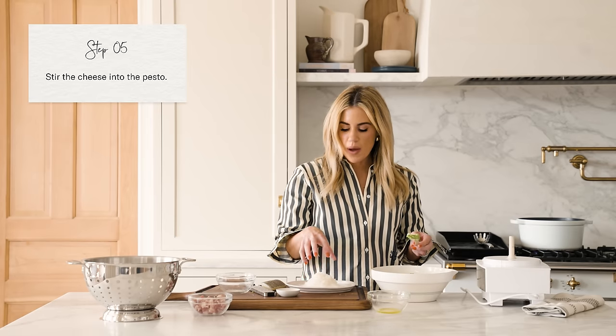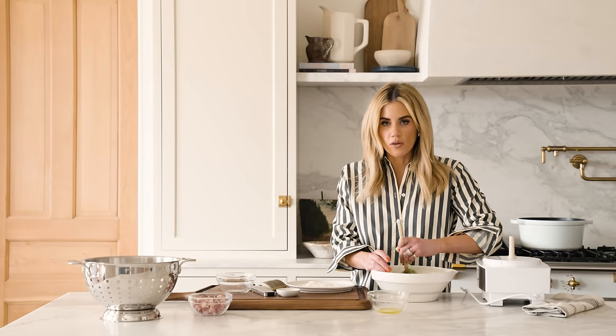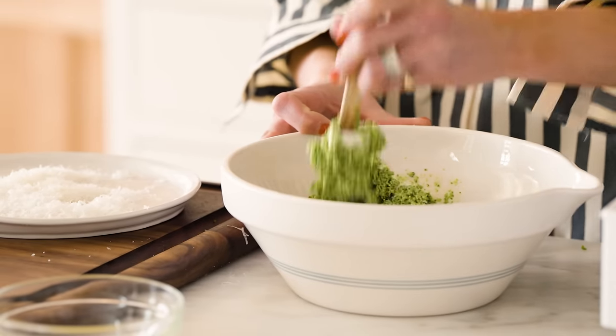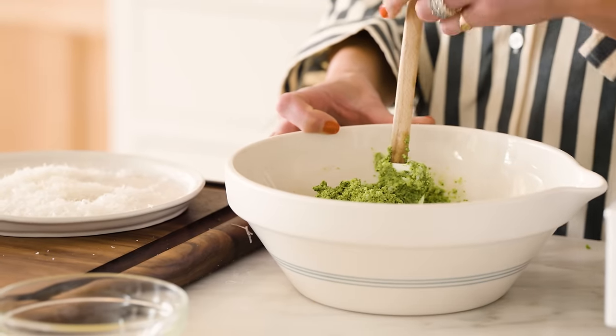I am going to fold in the cheese. At this point, our pasta should almost be done, and then we're going to mix it together in a pan until it's nice and glossy and delicious. It tastes like you know what you're doing, but it's so easy.